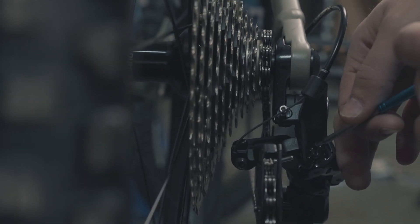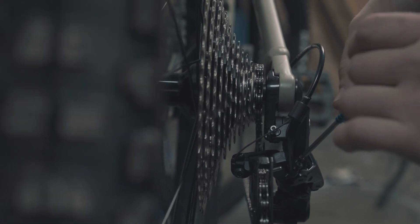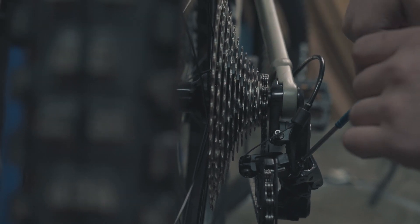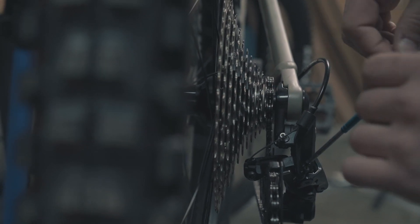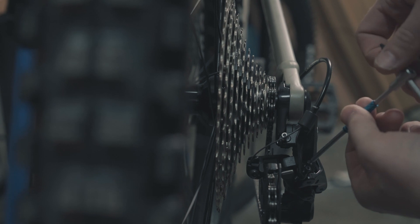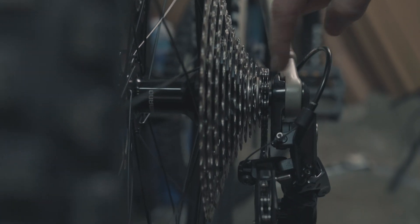On the Shimano 12-speed derailleurs, the forward limit screw adjusts the limit at the smaller end of your cassette. We can see that our guide wheel on the derailleur is a little bit too far outboard, so we want to get that chain to line up so it sits straight underneath. I'm going to spin this in until it pushes that in — right about there. It's nice and straight so that the upper guide wheel is sitting exactly right below that cassette cog.